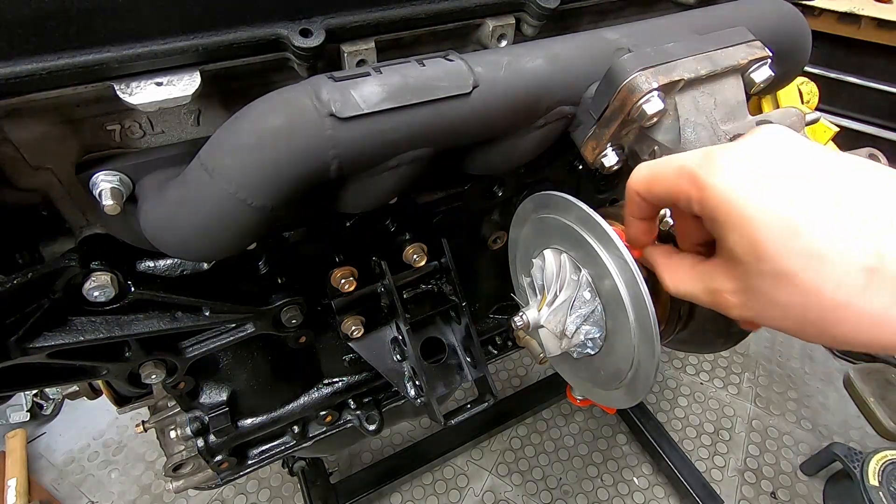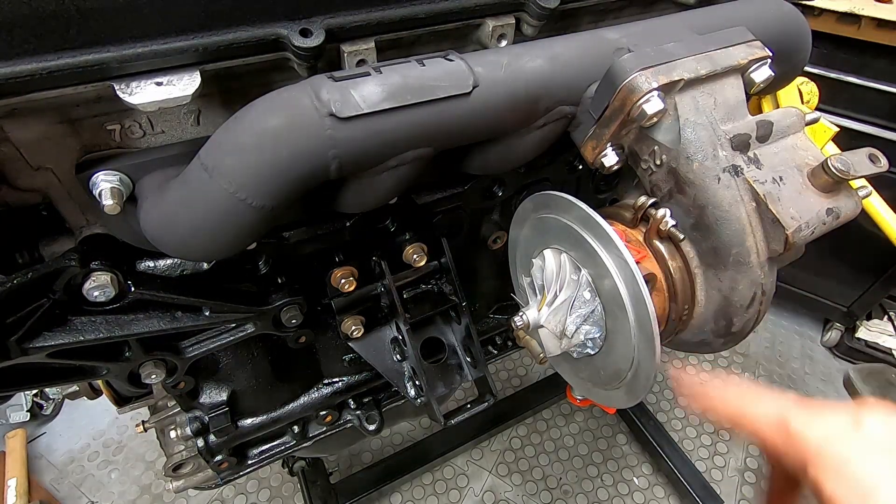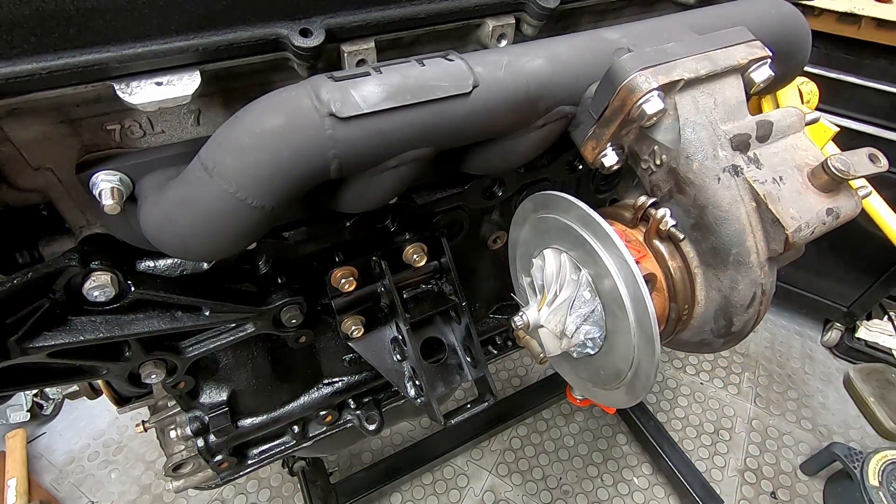We're still waiting on some fittings — for the oil inlet and the coolant and water inlet and outlet — so we'll do that another time. But we can put the compressor housing, or impeller housing, on. So let's go and do that.